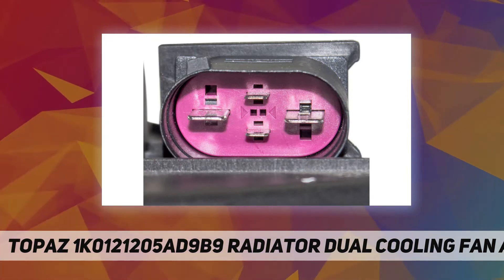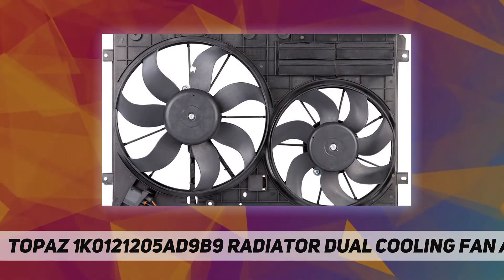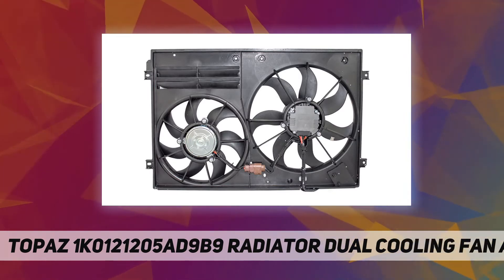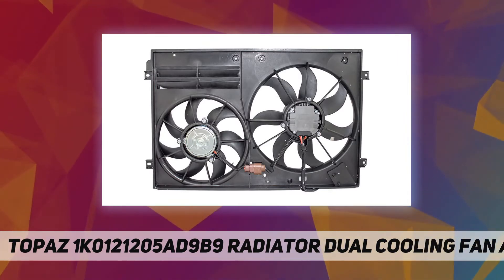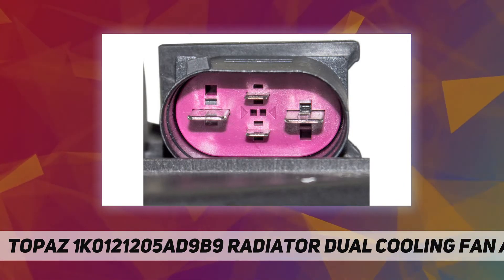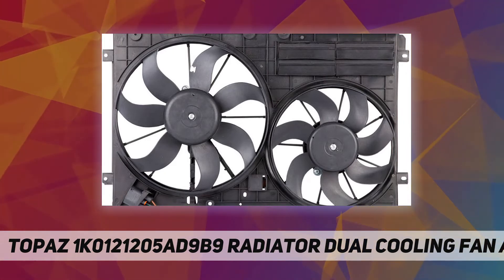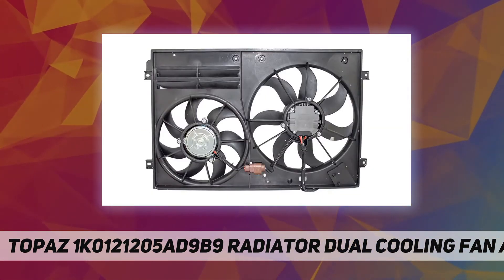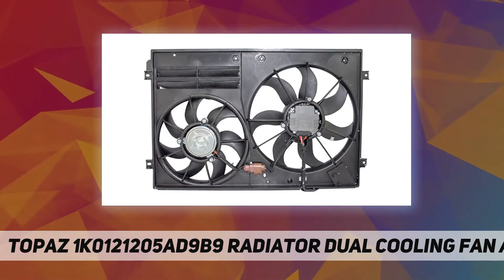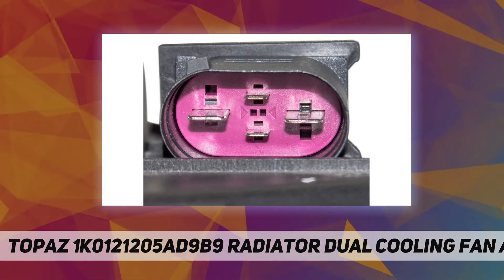Warranty coverage: within 3 months, 100% refund or replacement; within 12 months, 90-10 refund. Package includes: 1x cooling fan assembly. Compatible with Volkswagen Tiguan, Eos, Golf, Jetta, Beetle, GTI, CC, and Audi A3, TT. Aftermarket product with premium quality, one year warranty, enhanced performance, easy installation, and high reliability.